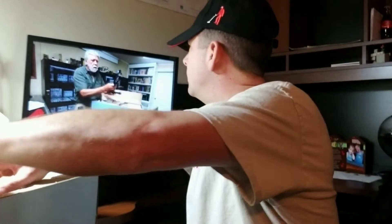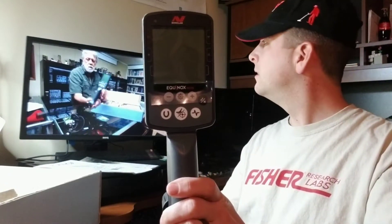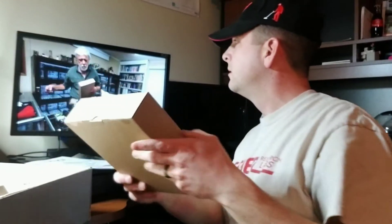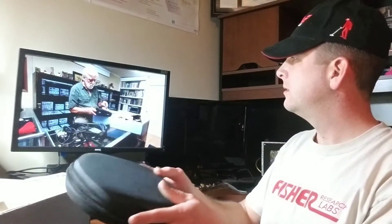He mentioned he has an XP-DEUS and just wants to compare it. Okay, here's the control unit — just like he said. We got another box — oh, not the scissors again. All right, here we go. That's what we got — the last case. We're gonna open up the case. Instructions — yep, we got instructions. There we go — wireless headphones. Yep, we got wireless headphones.